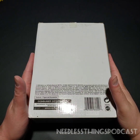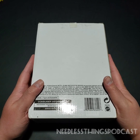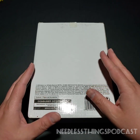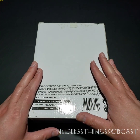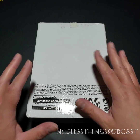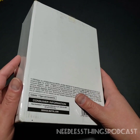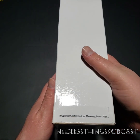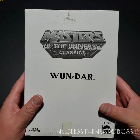Hey Phantomaniacs, happy birthday to me! To celebrate, I am going to open one of my holy grail toys here on the Needless Things Podcast YouTube channel. If you'd like to help out my birthday cause, hit that subscribe button and share this video. You may recognize this white mailer box — it's a Masters of the Universe Classics mailer. Ladies and gentlemen, One Dar, the legendary Wonder Bread He-Man.